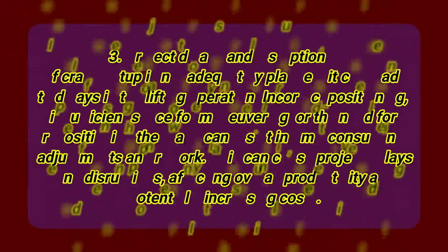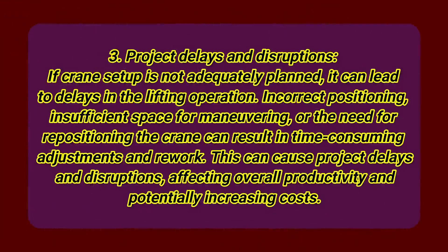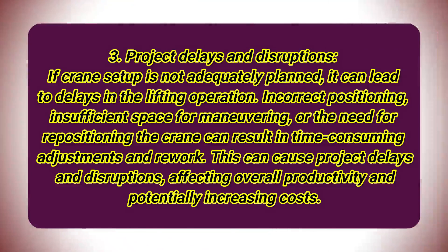Number 3: Project delays and disruptions. If crane setup is not adequately planned, it can lead to delays in the lifting operation. Incorrect positioning, insufficient space for maneuvering, or the need for repositioning the crane can result in time-consuming adjustments and rework. This can cause project delays and disruptions, affecting overall productivity and potentially increasing costs.